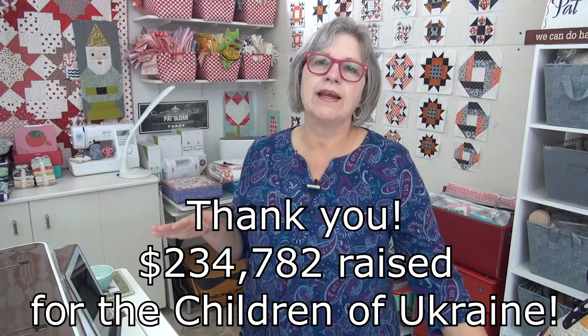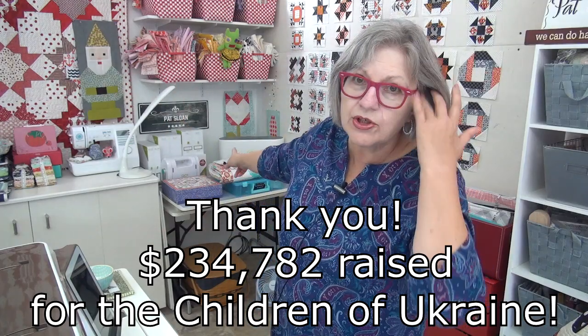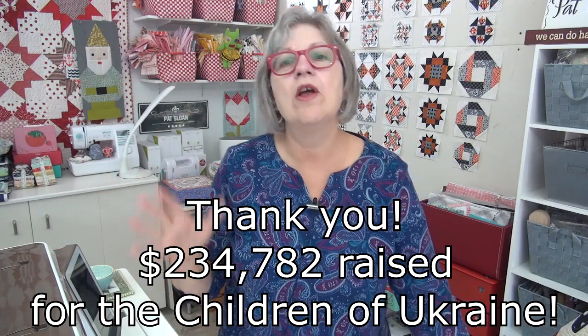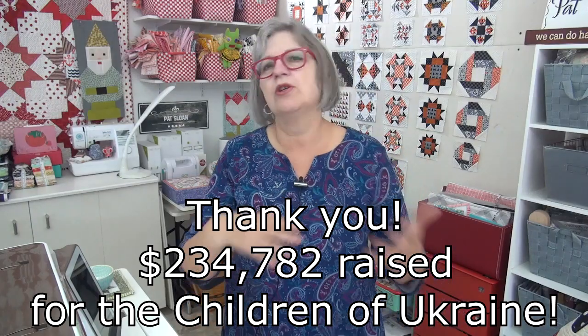We have raised so much. I still have to get the binding on mine. The charity quilt for me comes first for Make-A-Wish, and then my Ukraine quilt, which I will be sending over to the Lutheran World Relief so that it can be physically given to a person and shipped to Ukraine. Those are my two bindings that I have to get done.